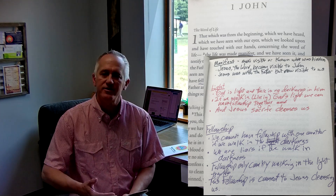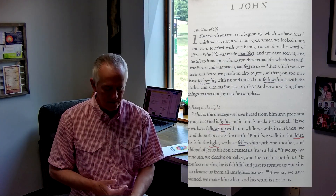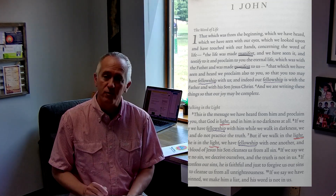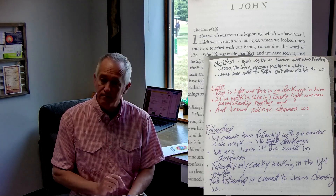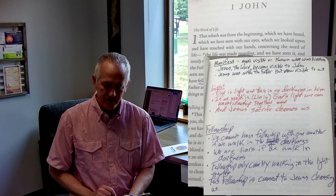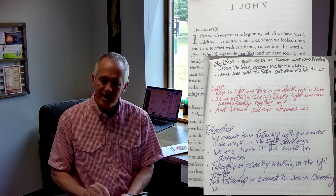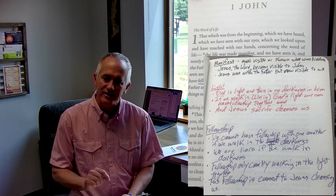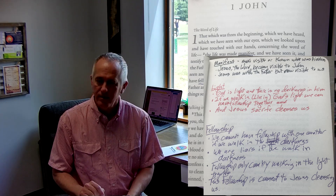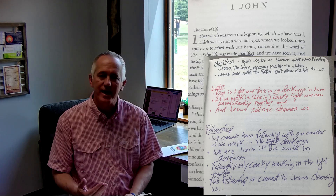There's something powerful about putting it in a list so that it stands out to you. Then there are four different times the word 'fellowship' is used, and I picked purple for that word. So the same color that I underlined 'fellowship' with, I wrote the word in my journal's page and then wrote a list of things that John is trying to teach me and God is trying to speak to me about fellowship. That's kind of how the journal works — each week we want you to do that.